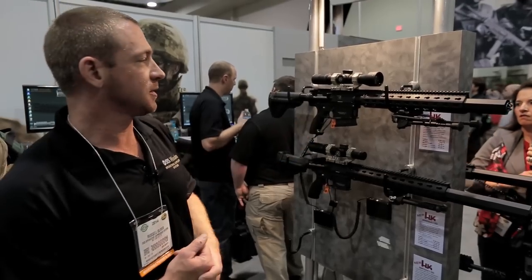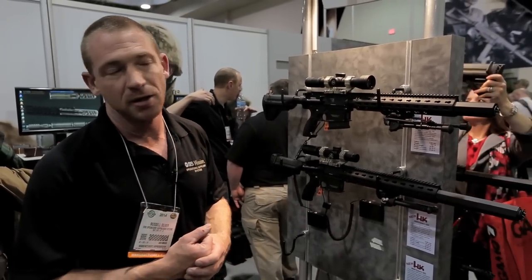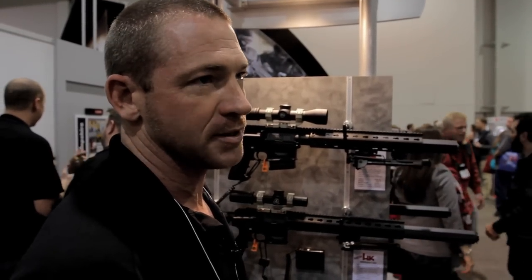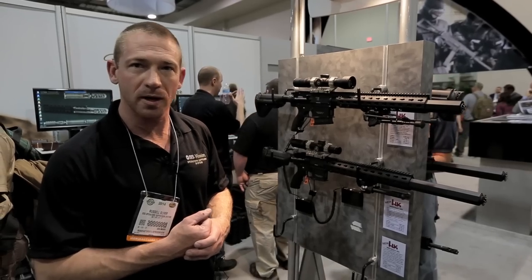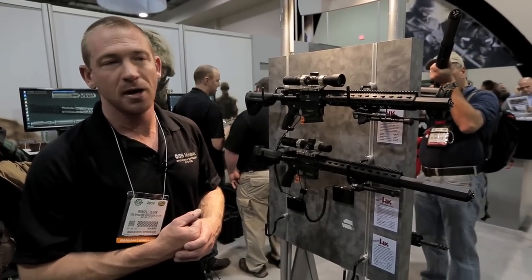For instance on the 416, that platform gets an average 30 to 40 percent bolt velocity increase with any existing suppressor design right now. When we put our suppressor on it, we get only a 6 percent bolt velocity increase. That reduction is related directly to the design that allows the gas to expand as it naturally would out of the muzzle.